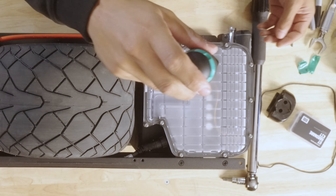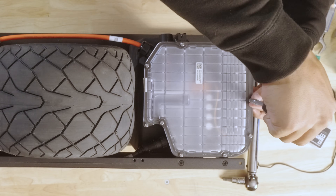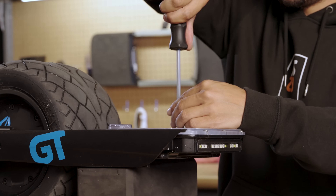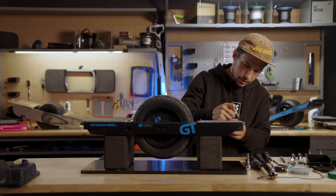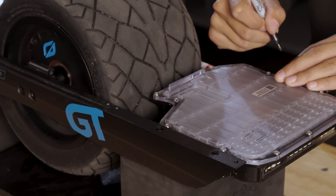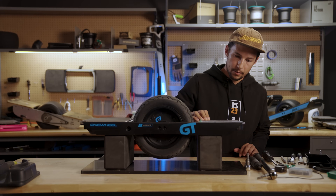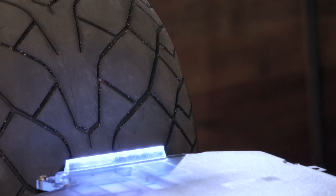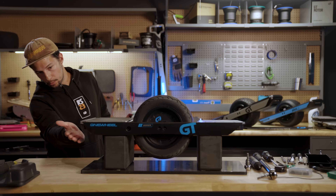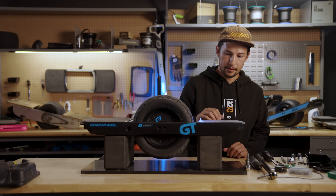Once they're all seated, go around and give each screw about a quarter to half a turn. Count the screws to make sure we have all 10 — as I'm counting them, I'll mark each screw with the Sharpie. Before we put everything back together, we're just going to power the board on. Make sure the board has power and make sure the LED and light bars work, which will give us an indication that the communication wires are connected properly. Everything looks good.